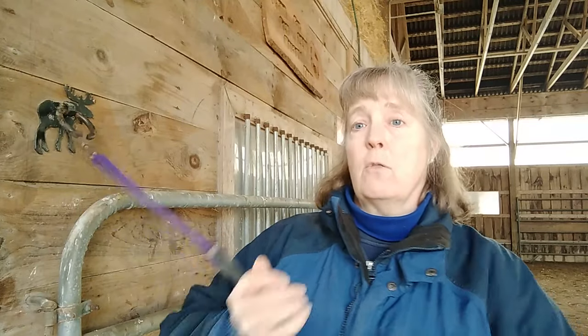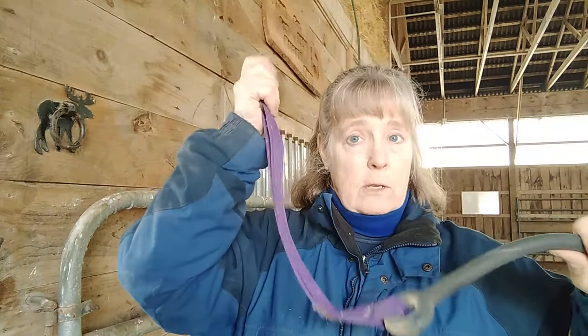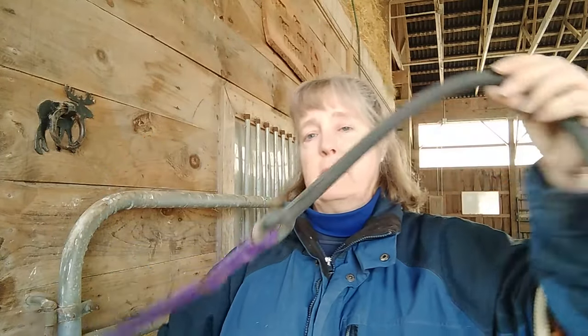People ask whether the safety snap should be on the wall side or the horse side. When the horse is freaking out, you'd have to get right up there around the legs and horse and maybe get your fingers caught in the halter. I personally keep the safety snap near the wall, not near the horse. Know that when a horse is panicking and you release it, it's going to go flying — be aware of that. But these safety cross ties are pretty good.